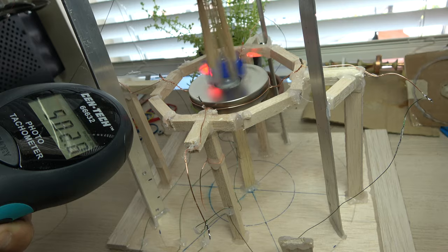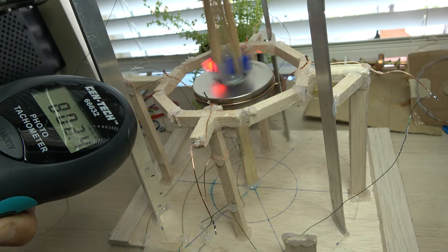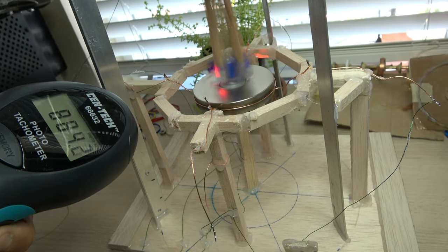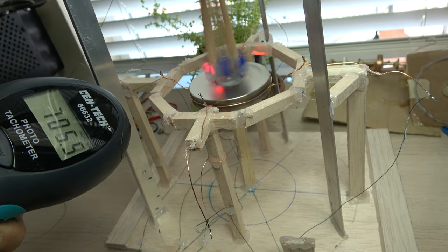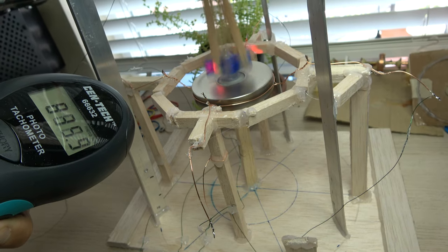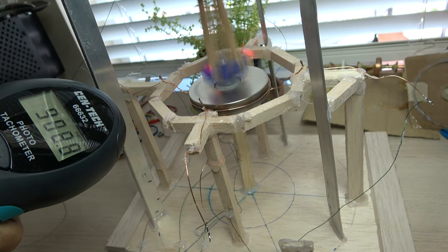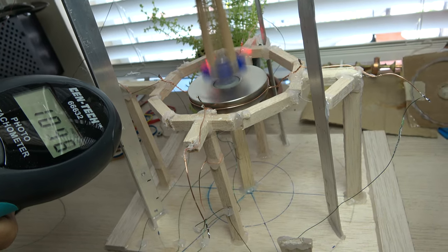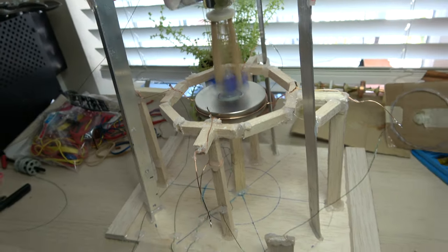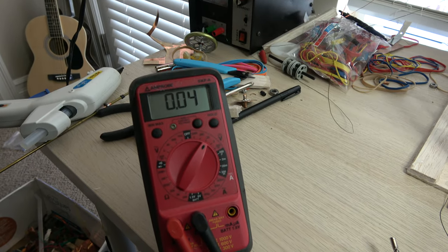Okay, we're at about 500 rpm. Now we're at nine hundred, a thousand. Okay, we have a small line of voltage coming in.